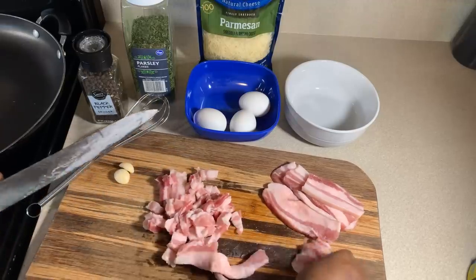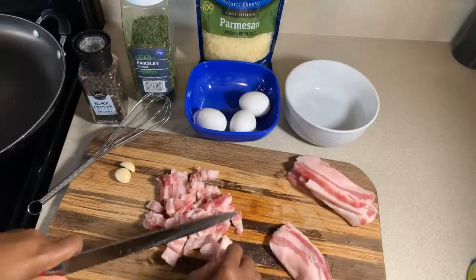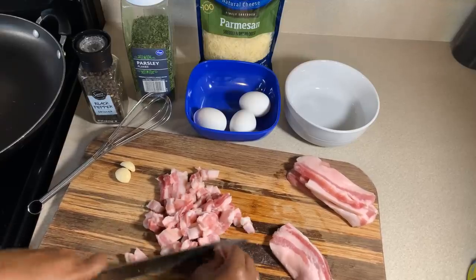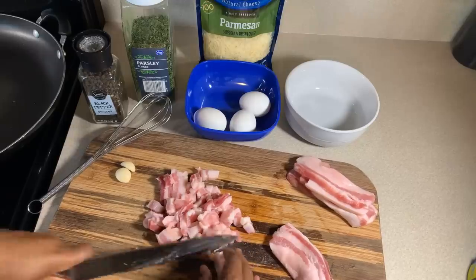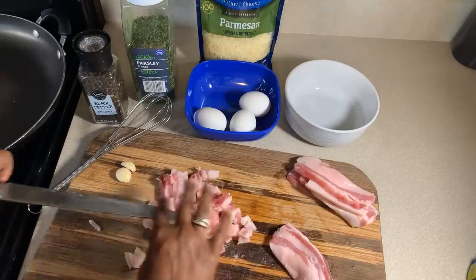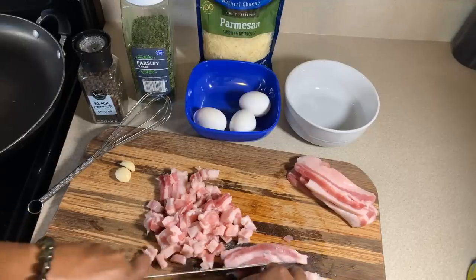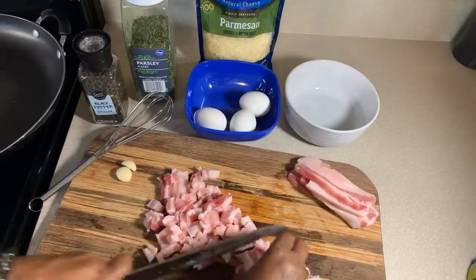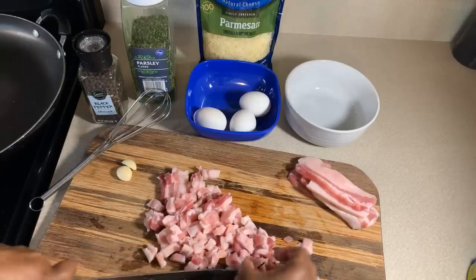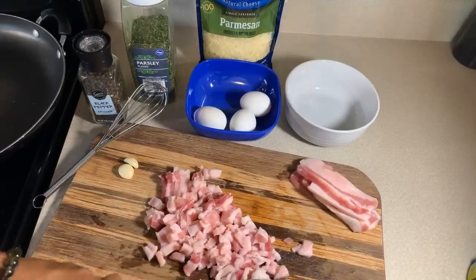I'm going to do these two pieces and then I'll save the rest of this guanciale for the next time I make green beans or a pot of navy beans — it can be used for so much flavor. Put it in a nice pot of green beans and boy, do you have some good flavor. This right here is so flavorful. We're just about done cutting, and anytime you're working with raw meats you always want to wash your hands, because you do not want to transfer bacteria to your other ingredients.